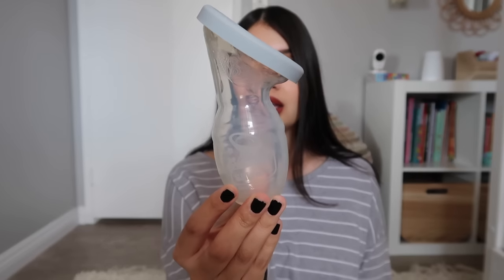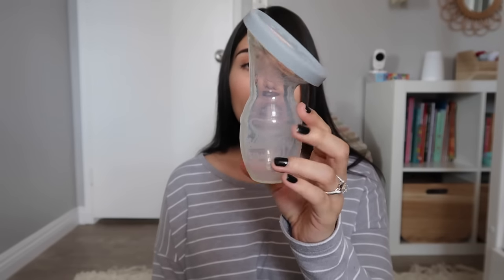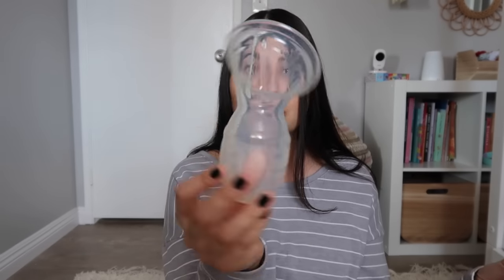I actually do have a hack for you guys that I'll share later in this video if you have the older version like mine that does not have the suction bottom. Again, it is very soft, it's not going to hurt you at all. It's really nice because it is lightweight, it doesn't have to be plugged into the wall, there's no wiring or anything. This is literally it — you don't need any extra parts to catch your letdown.